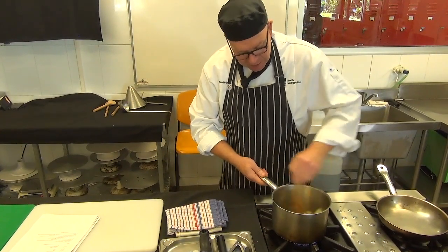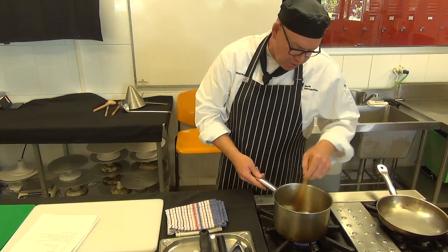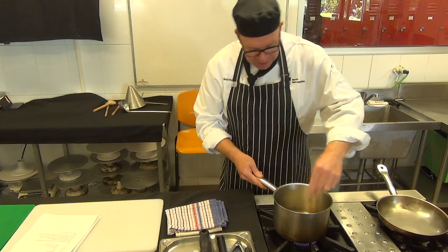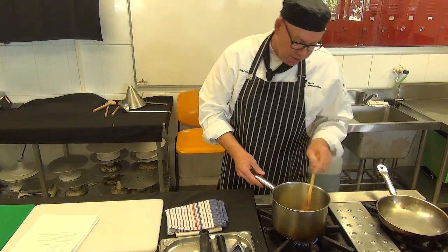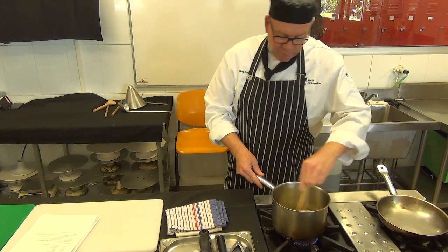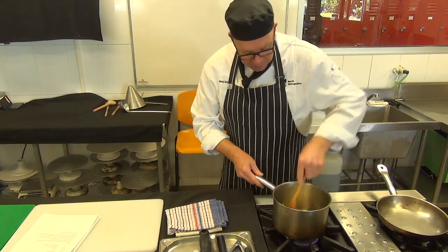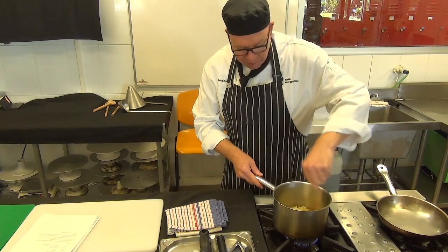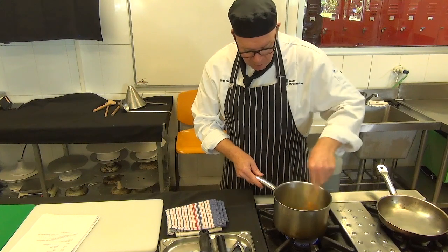We'll start with the onions. Like we did with the tomato and a couple of other dishes we talked about earlier, I'm going to make sure I just clean the edge of the pot. What happens is it sneaks up on you and you've got a lot of brown or burnt veg on the side of your pot. Particularly for this one, because we're going to blend it and we want a really nice white finish — we don't want that.